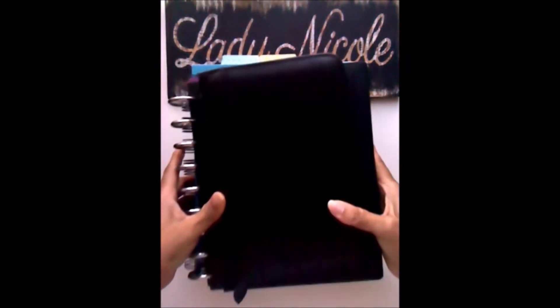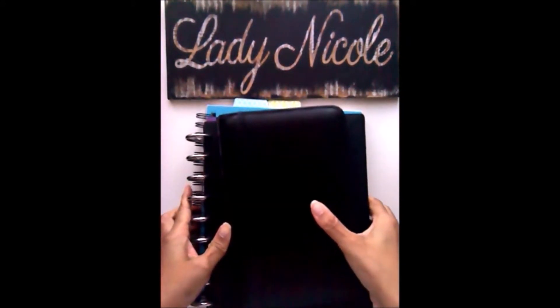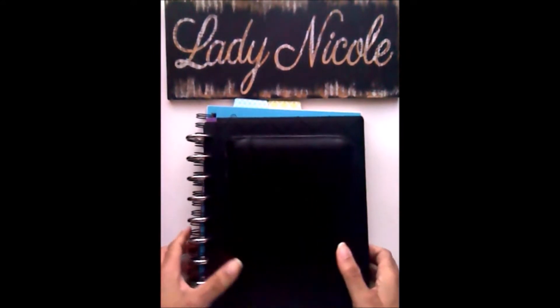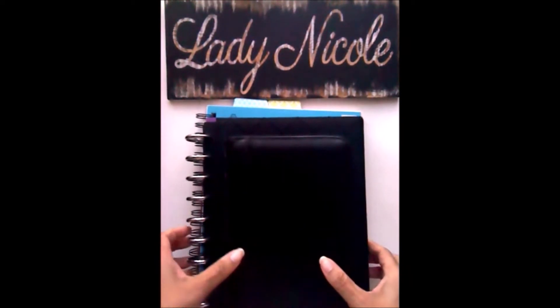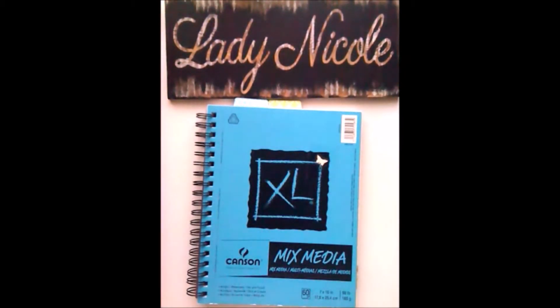Good midwest morning everyone, this is Nicole, your mobile blogger for toctown.com. Well, it's finally springtime as of next week, and today for Monday I wanted to share with you not only a few milestones but also some media ways that you can start writing pen to paper.